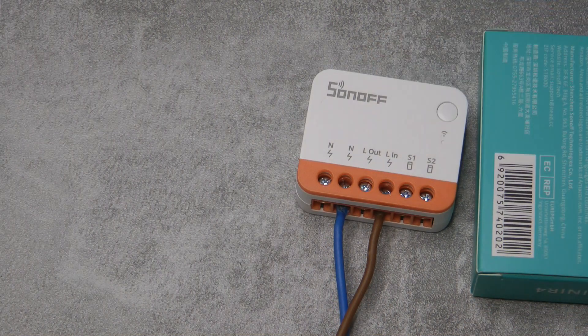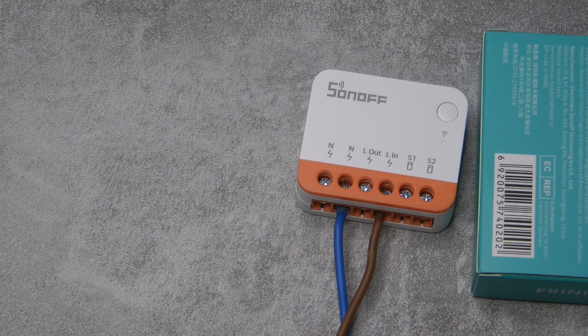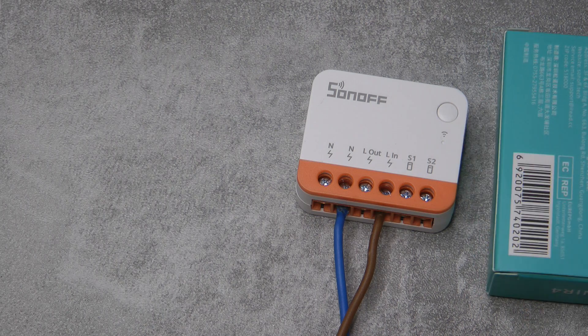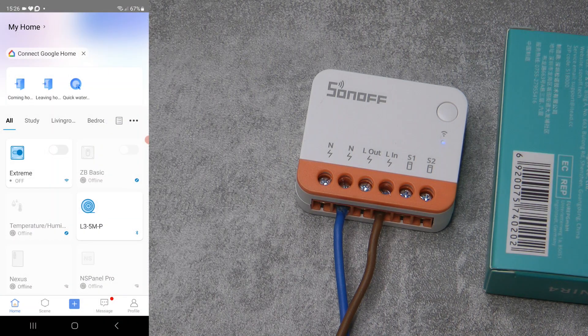Now I'm going to power up the device. There is a status LED using a Wi-Fi symbol, but it's a very faint LED. In the eWeLink application you can see the Xtreme, and I can switch it on and off. You can hear the relay clicking.